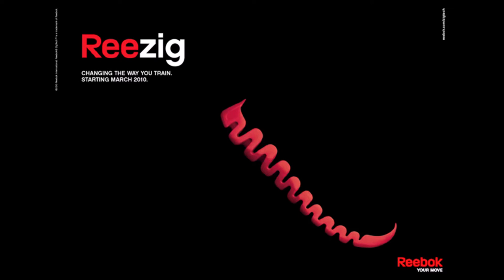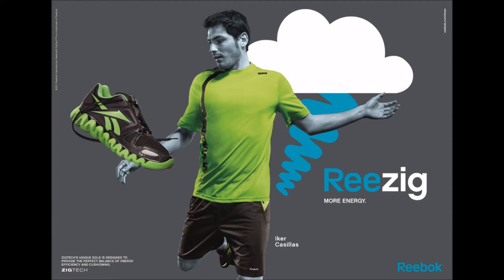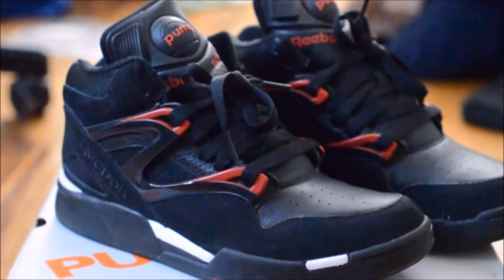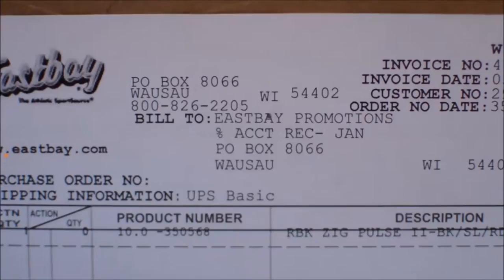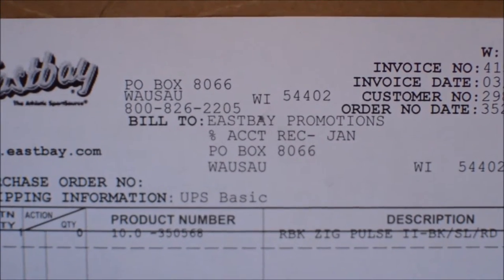Reebok released the Zig line in early 2010 with the Zig Pulse 1 being the debut shoe. What separates the Zig Pulse 1 and the Zig Pulse 2 are minor changes, mostly Reebok making updates as any company would with a sneaker. The Zig line was in addition to Reebok's existing inventory, along with popular lines like the Pump or the Classic. Retail for the Zig Pulse was $100, which seemed to be near the going price for a performance sneaker.